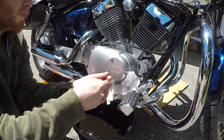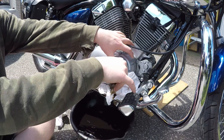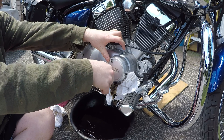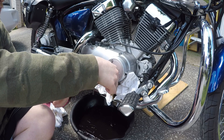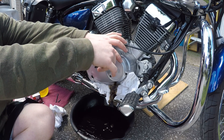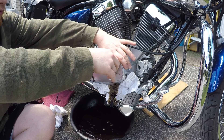What you want to do next is loosen all three allen key bolts until they're all loose, but leave the top one on. When most of the oil has drained out, remove the last bolt and pull off the cover.